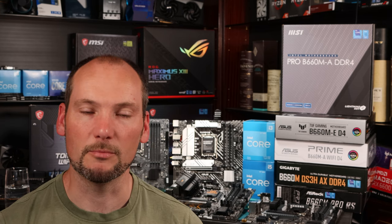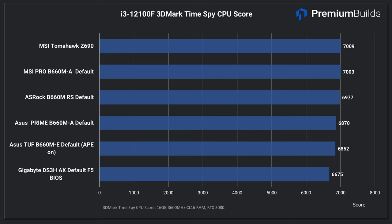Next up it's 3DMark TimeSpy, and we've isolated out the CPU performance metric to just look at how it's impacted by these motherboards. While the Gigabyte is at the bottom of the chart, it's not by a huge margin and the rest of the boards perform very much within margin of error. 200 points isn't a huge amount, but it is interesting that the Gigabyte is underperforming by a noticeable amount.